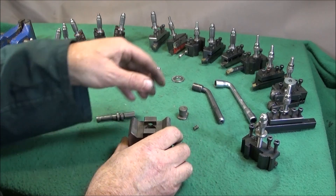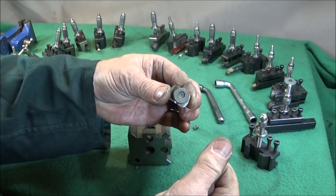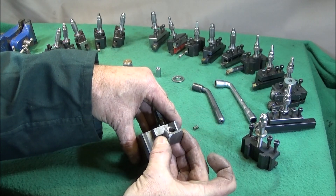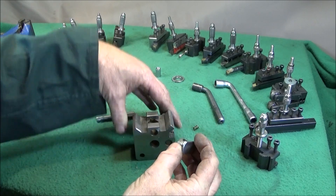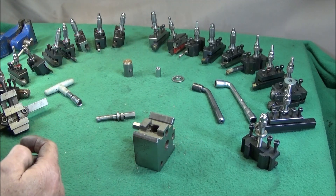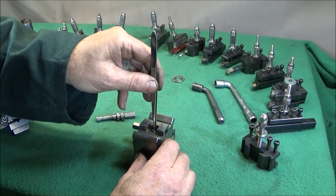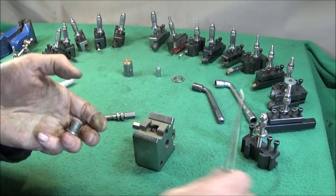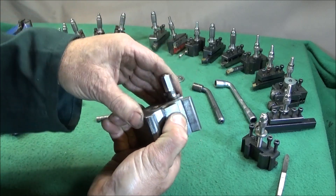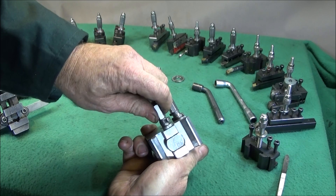Then just fit the tool post back together again. On this one there's a recess in the back for the spring to go towards one side and towards the top, where it springs the piston part out for the tool post to go on. It's best to put the spring in first and use a pair of tweezers to position that. Stand it on the back face roughly in position, put the camshaft down on top of it, push it right in, and while you're holding it in, push the camshaft back in - and then it's back in its correct position.